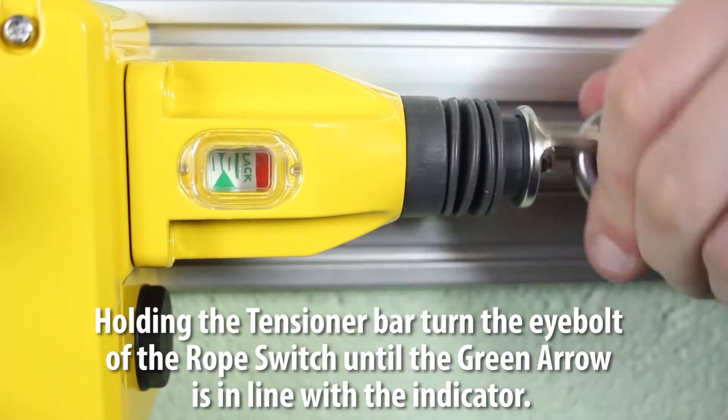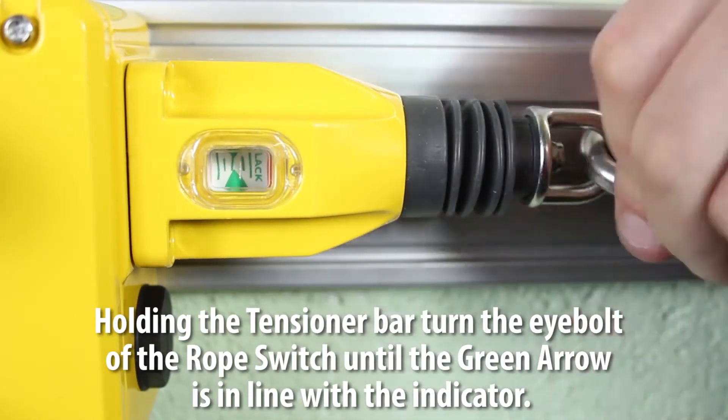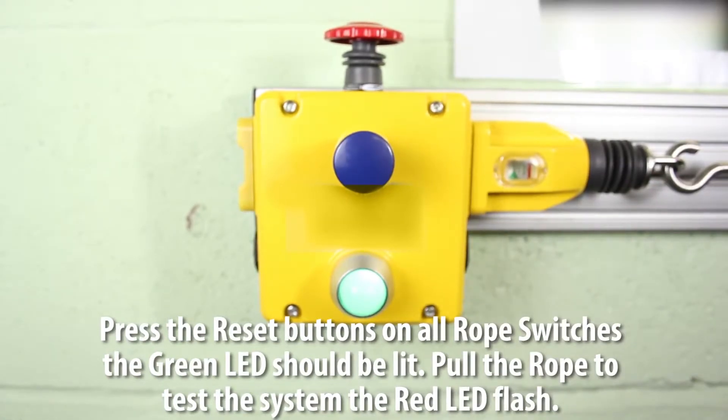While holding the tensioner bar, turn the eye bolt of the rope switch until the green arrow is in line with the indicator. Press the reset buttons on all rope switches — the green LED should be lit.